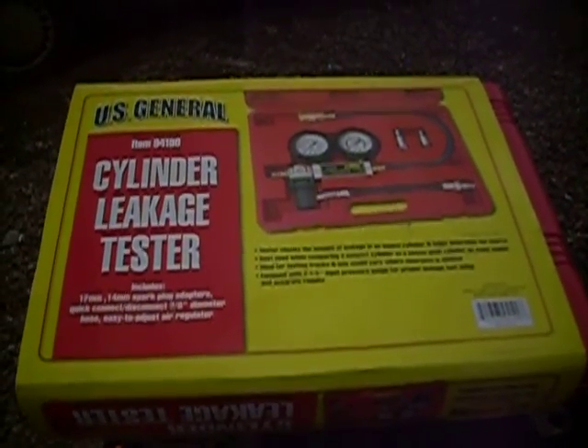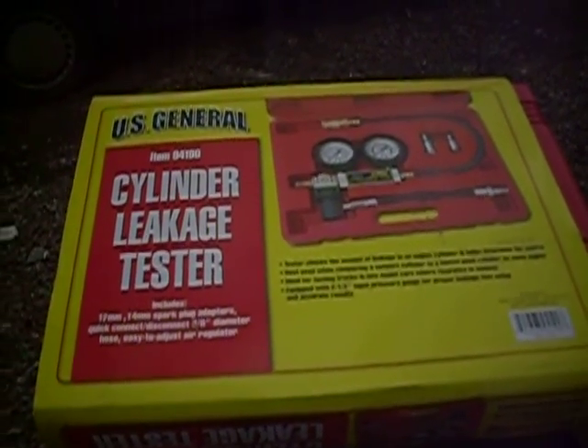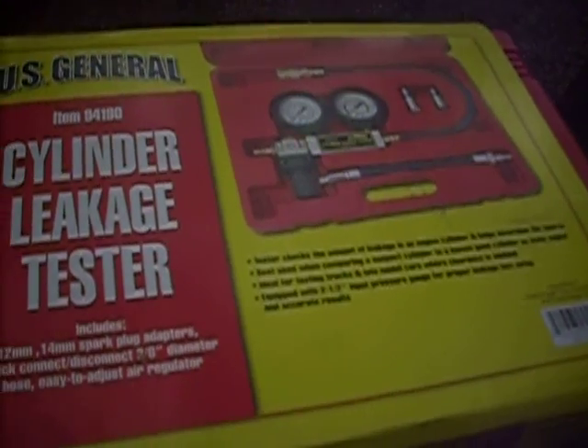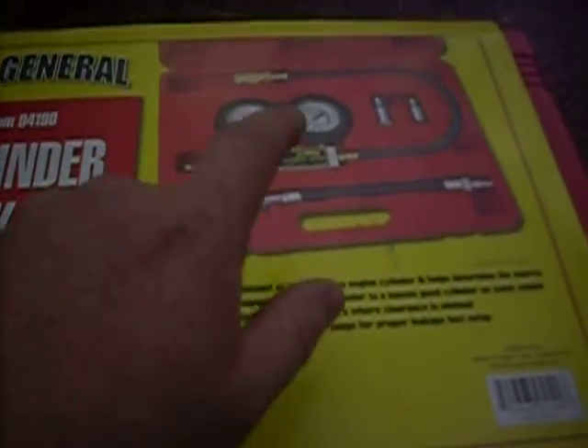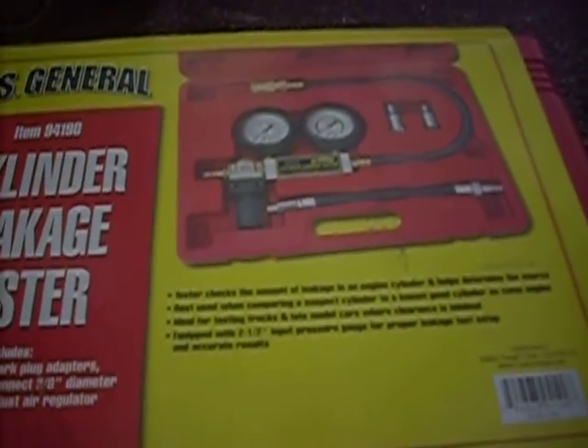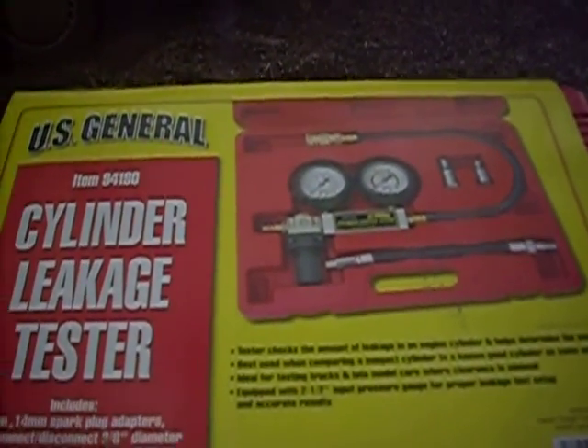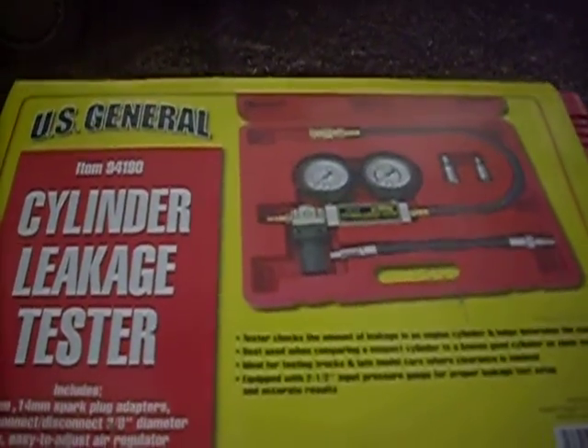Ordinarily, after doing a compression test and determining that we're most likely losing compression in the engine somewhere, the next step in the process would be to use this cylinder leakage tester by U.S. General Manufacturers. This is one of the best, most versatile tools I've purchased — I've already used it on the '99 Escort on the other side of the property. Basically, you connect one end of the hose to the cylinder you're going to test, hook up this regulator gauge assembly to a compressed air source, and it helps you determine where the compression is being lost.